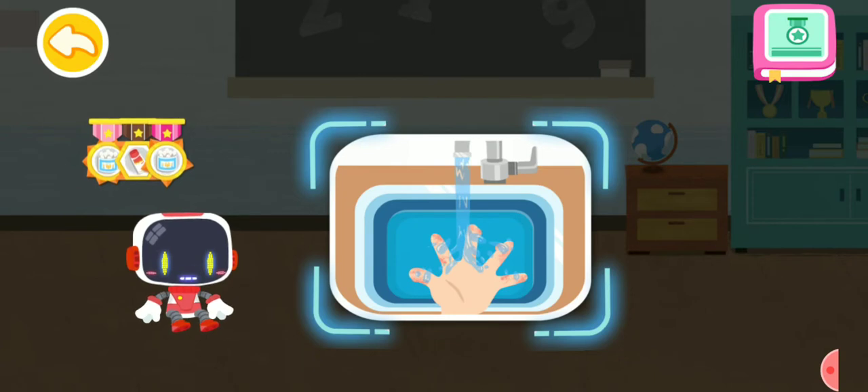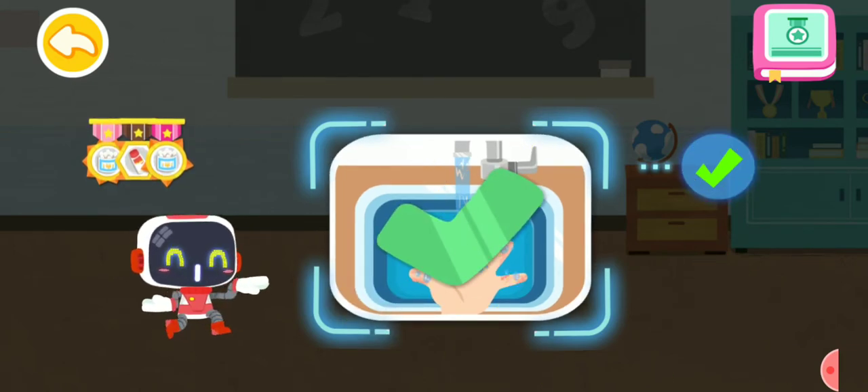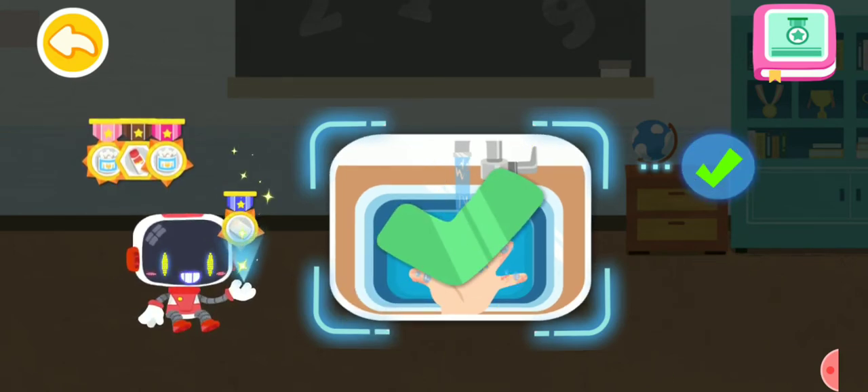Is it right to rinse and cool the wound with clean water after being scalded? You are right. That's the right thing to do. You're great. Congratulations on winning a badge.